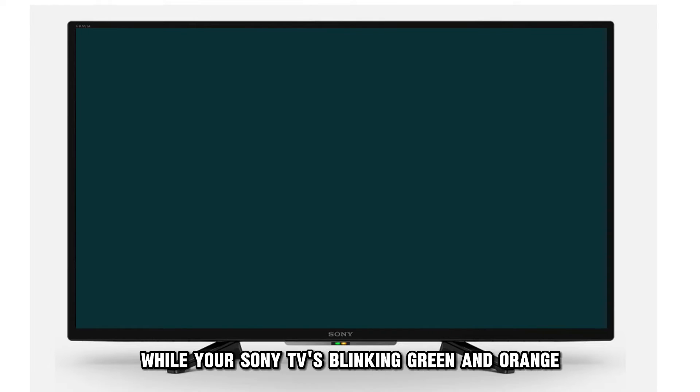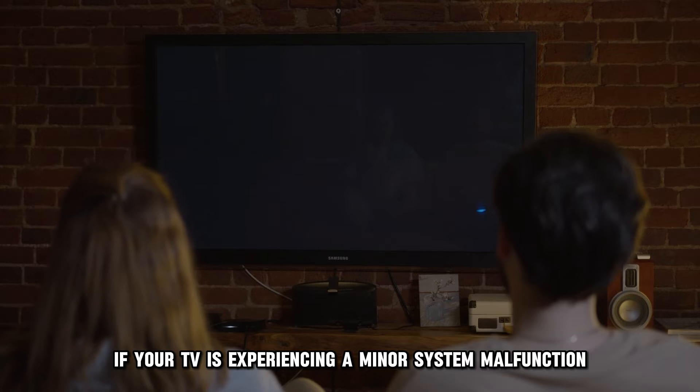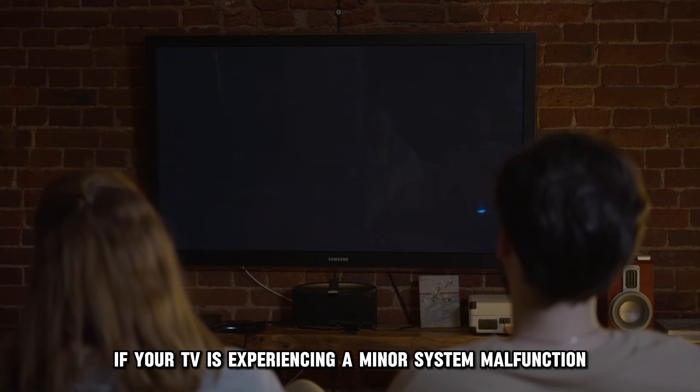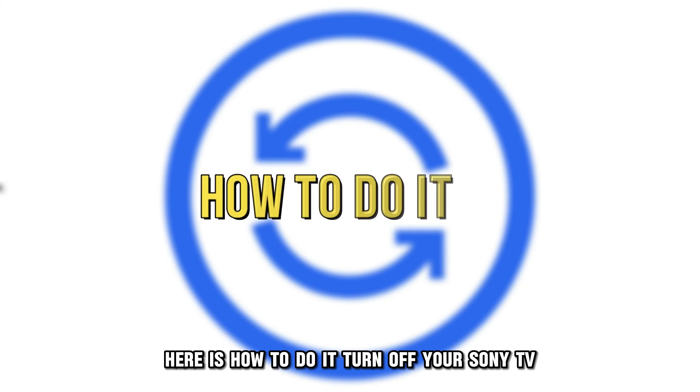Another possible cause why your Sony TV is blinking green and orange is a system error. If your TV is experiencing a minor system malfunction, it can blink green and orange to indicate that something's wrong and the appliance needs a reset. Here's how to do it.